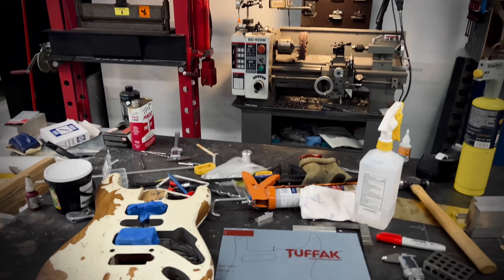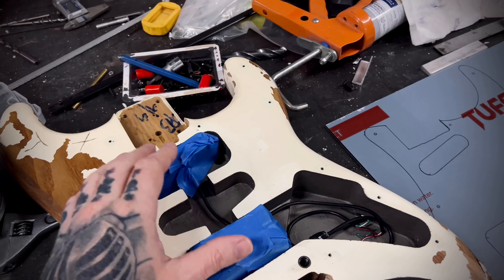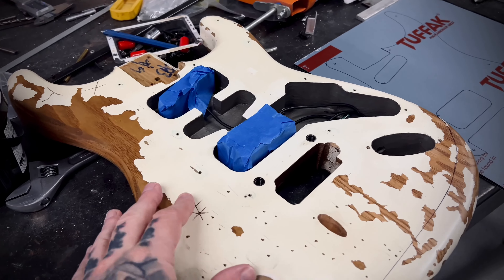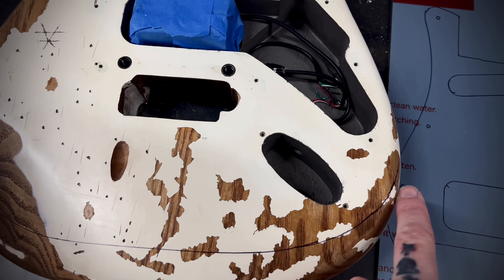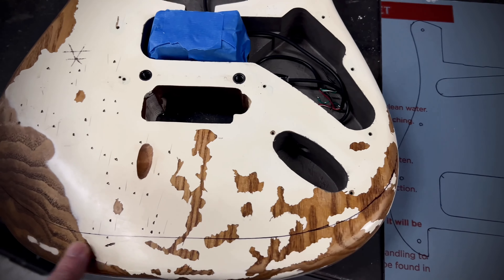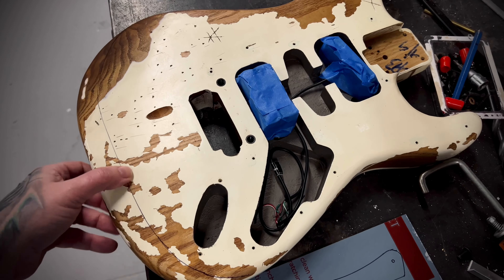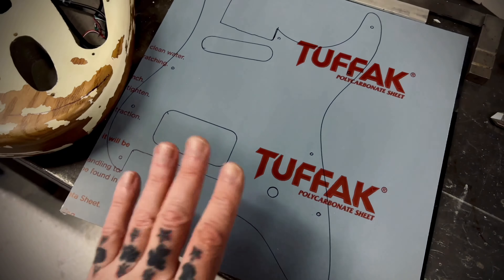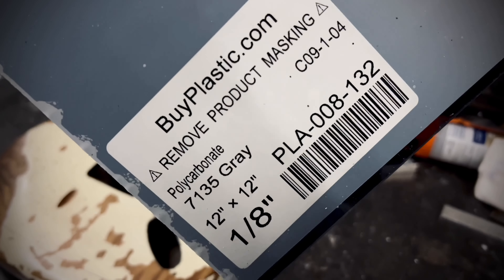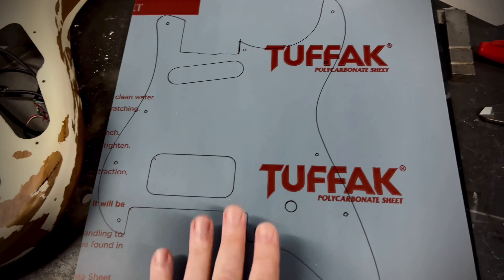I have everything apart now. I'm keeping the pickups in while I work around them because that pickup mounting system was a pain to get the height set and I don't want to mess with that anymore. I've got the back of this marked about how I want to shape it — I'll finesse that more on the cut. I've also got the template marked out for the pickguard in polycarbonate, which is nice to work with because it doesn't break or crack — it's pretty robust when drilling through it.